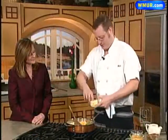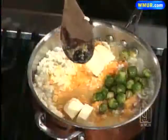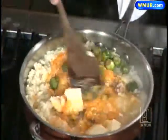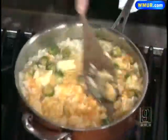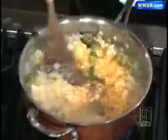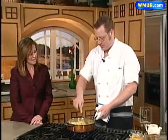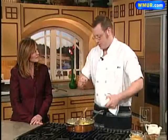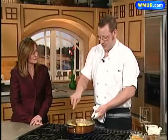And then butter — a lot of it. Stir it all in and let the butter melt. Risotto takes a good 25 to 30 minutes to cook. You never really want to get it boiling — just bring it up to a boil and then turn it down low and let it simmer. And you do have to stir it a lot.